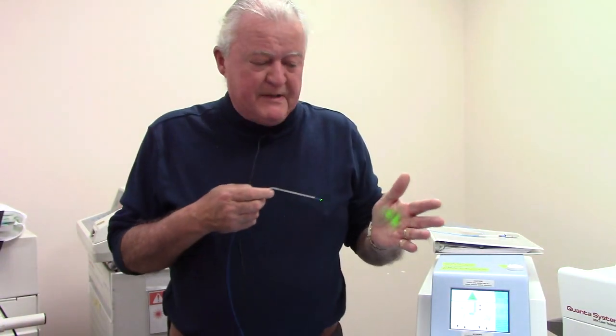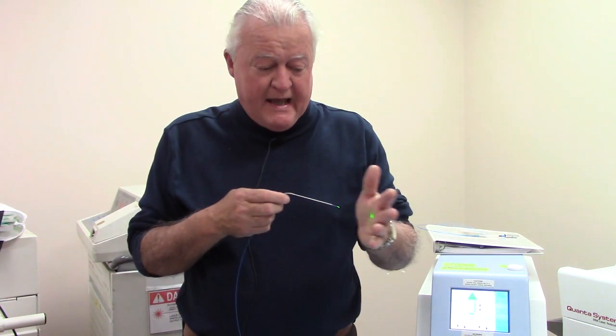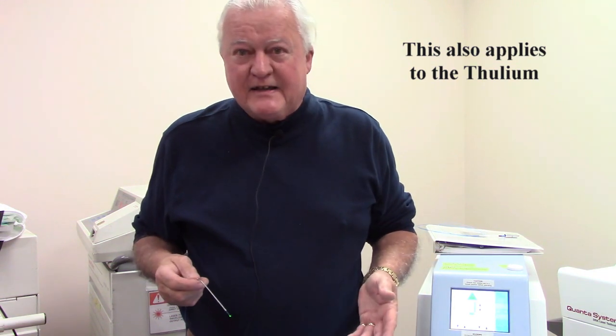Now for a final demonstration on the relative safety of distance from a Holmium YAG laser. Remember, the wavelength does not get into your eye, but it could burn the surface of your eye if you were close enough. But you've got to be pretty close to do that — that's not laser safety, that's stupidity. Don't pick up the fiber, hold it an inch away from your eyeball, and step on the pedal. That would be a problem.